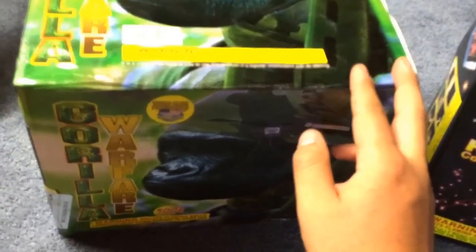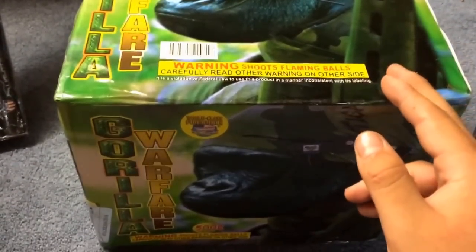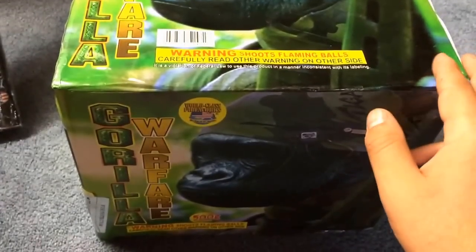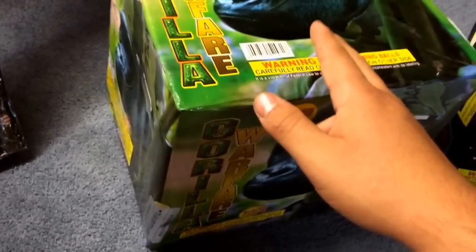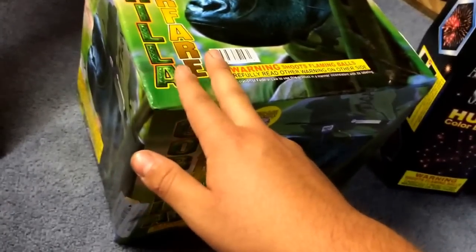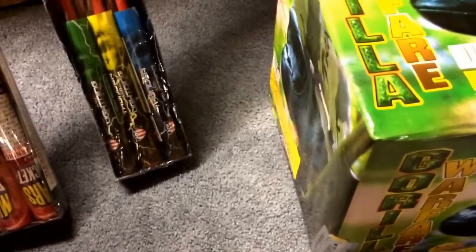My cousin owns a fireworks store in Michigan — he's actually in the paper, congratulations if you see this. I want to go up there and get two Grave Digger, which is another nice finale cake. I also want Honey Badger Don't Care by World Class — an eight-shot cake with massive breaks — and Asian Sensation, Sexy Rider, and other big cakes. I worked June 23rd to July 4th. If you saw a guy with earrings and short hair at the Hubbard location, that was me.